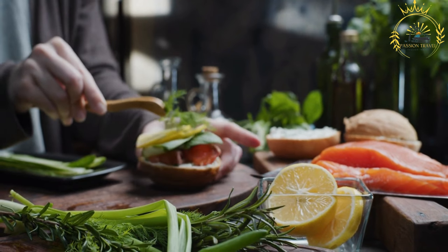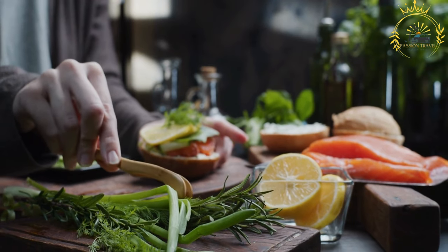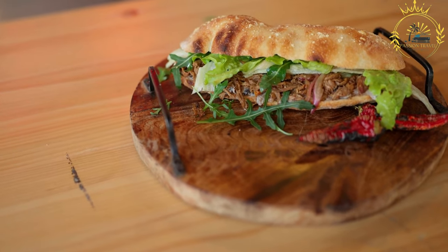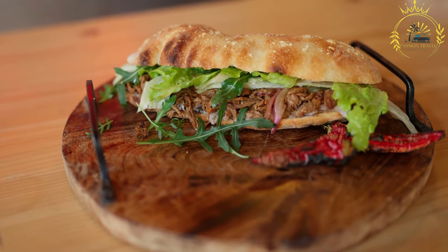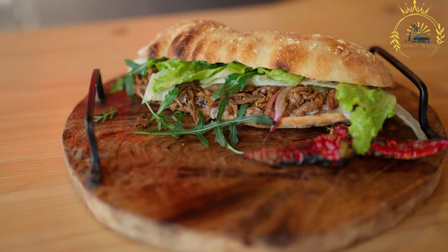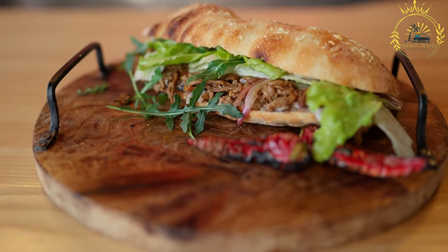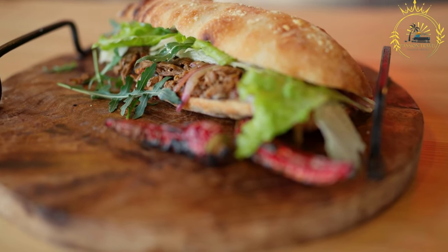Prepare the bread: Montreal smoked meat sandwiches are traditionally served on rye bread or rye rolls. The bread should be fresh and sliced into sandwich-sized portions; you can lightly toast the bread if desired. Spread mustard: generously spread yellow or Dijon mustard on one or both slices of bread, depending on your preference — mustard is a key condiment that adds a tangy kick to the sandwich. Layer the smoked meat: pile a generous amount of thinly sliced Montreal smoked meat onto one slice of bread. The meat should be tender, flavorful, and slightly fatty, with a beautiful pink hue from the smoking process. Place the other slice of bread on top to form the sandwich and press down gently.